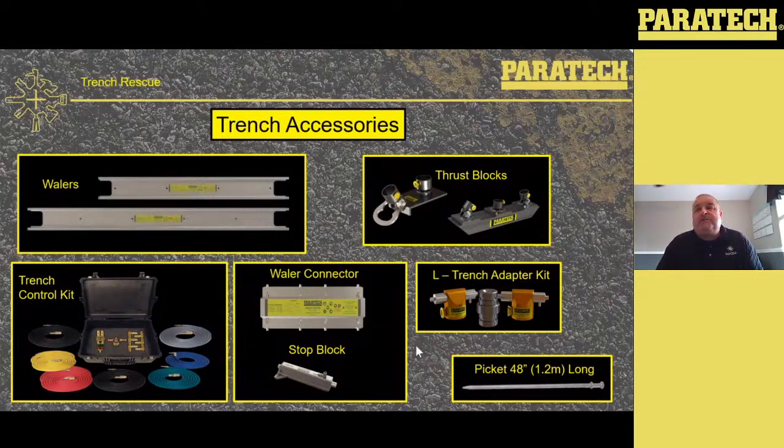Thrust blocks: we've got an inside thrust block and an outside thrust block. The inside thrust block has anchoring and sits over your 2x12 strong back, with a swivel base cup going onto the strong back and a hinge base cup for your diagonals. The outside thrust block has three cups — the center one's a swivel and the two outside ones are basically at 45 degrees. We've got the L-Trench adapter kit. If you do rakers and different things, these are the raker latch bases. We've got a one-inch rigid strut that's basically a nipple going into those. Those cups lock into that whaler where the cutout is, keeping the whalers together when placing the whaler into an L-trench or going around a corner.